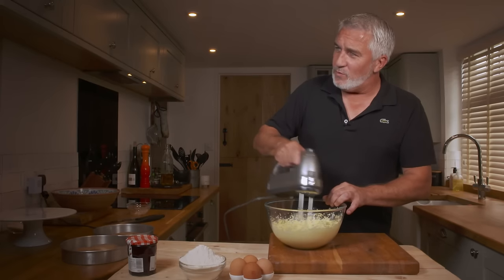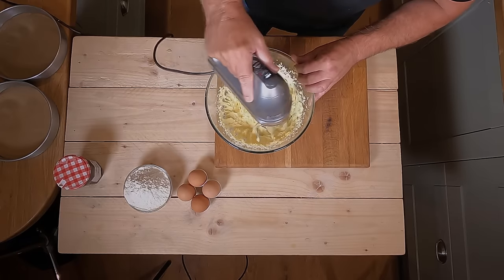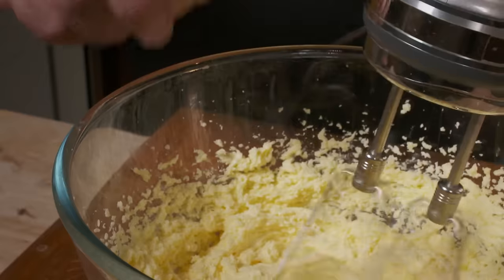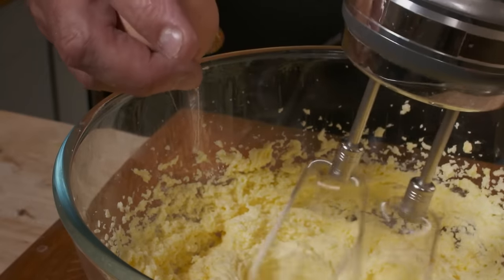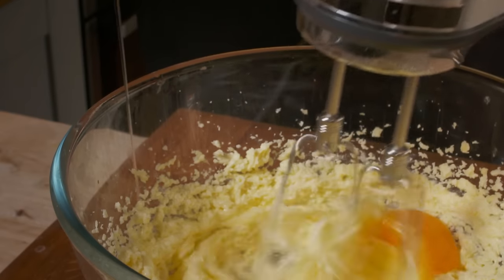It's lightening up, softening with air temperature as well, so it's beginning to soften. At that stage you can begin to add your eggs. One egg on the side — crack it, drop it in. Give that a mix in and it instantly starts to slacken off.